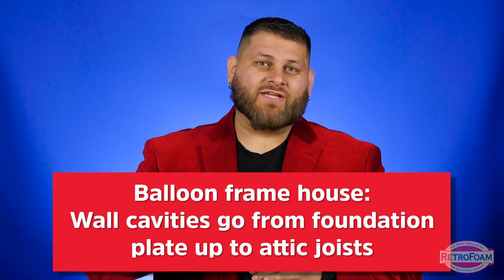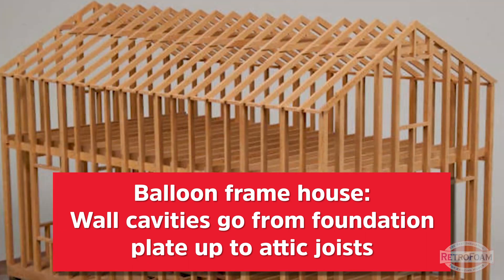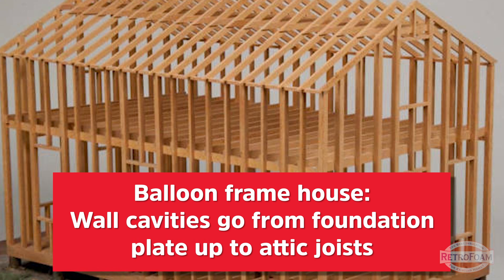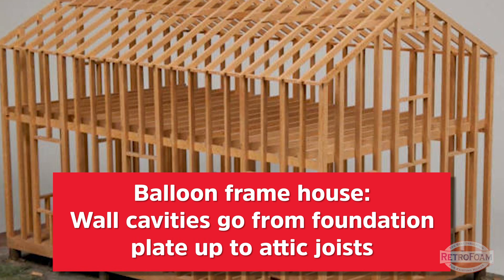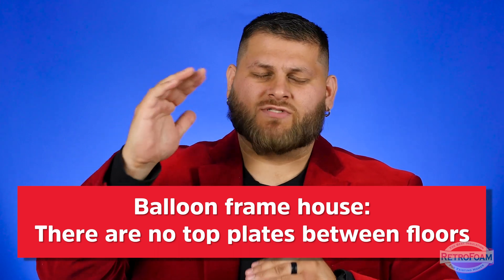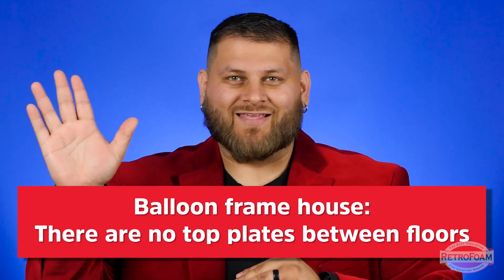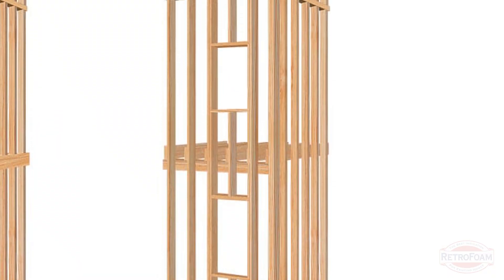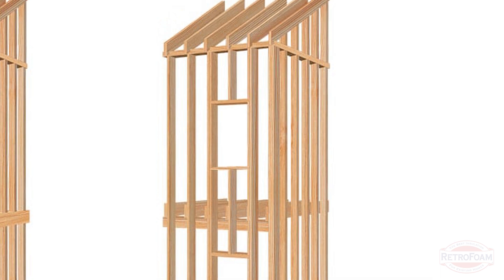Simply put, all it means is at your foundation there is a plate where your wood framing starts, and those studs go all the way up to where your attic framing starts. So basically, between your first and second floor, where there typically is some sort of a joist or top plate — not the case with balloon framing. Those studs go all the way from your foundation plate all the way up to where your attic starts. That's all that it means.